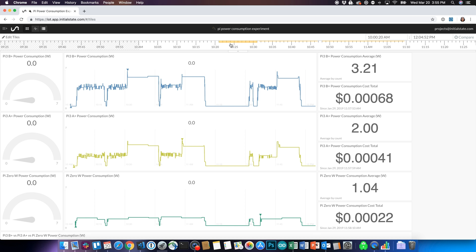Now that we've looked at CPU usage and temperatures, let's check out power consumption. We're going to track this using smart outlets and the Initial State Smart Things integration. We plugged each Pi into a smart outlet and streamed that data to Initial State to see how much power it was using. We did six different tests: HDMI vs. no HDMI, GUI vs. no GUI, and stress vs. no stress. The B+ was constantly pulling the most power, then the A+, and the Zero pulling the least.